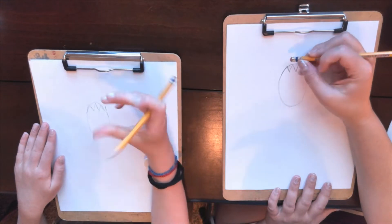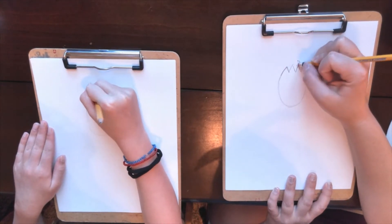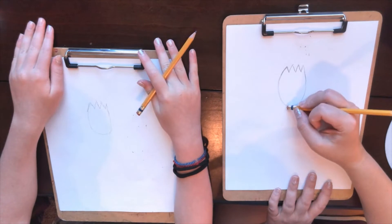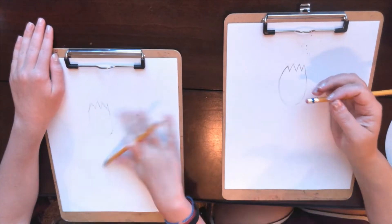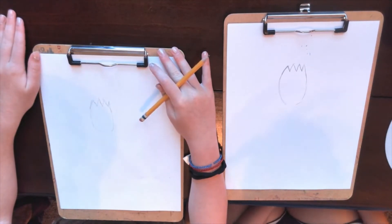Now we're going to go in and erase the top. And let's go ahead and erase down here too. We're going to erase the part where the body is. Just kind of erase a little bit there. All right, good?